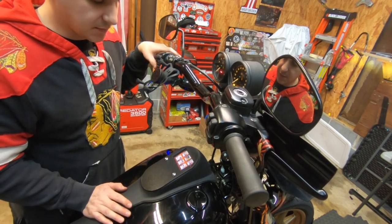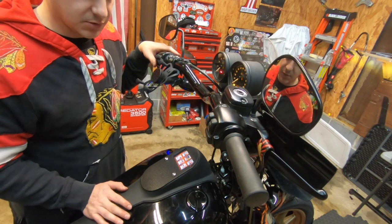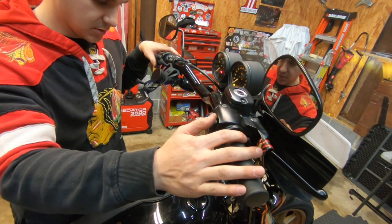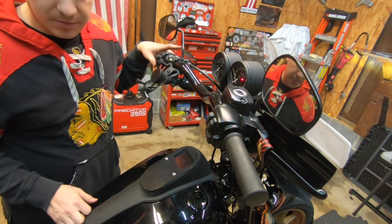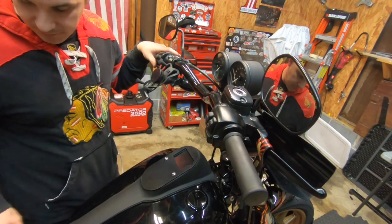I'm really excited tomorrow to take this out for a ride and mess with it. I'll shoot a moto vlog so I'll let you guys know what comes up with it. I'm going to read the manual tonight and figure it all out.